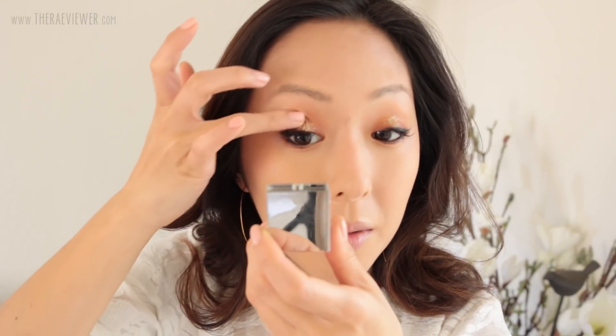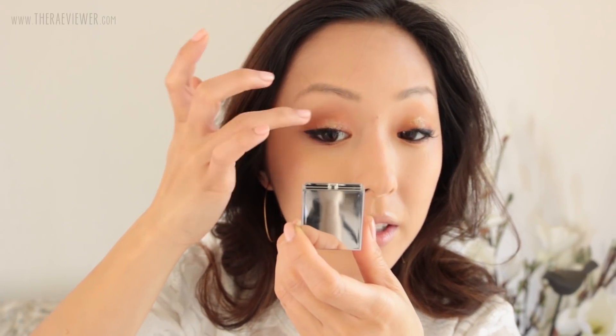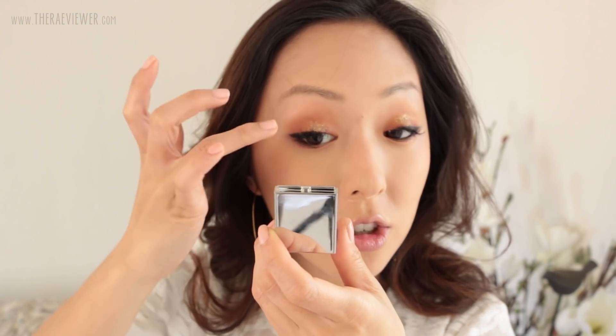Just to have some fun, I'm going to put on a Tom Ford glitter. This is from his Extreme Eyeshadow Collection, and I have 16 of these shades swatched on my blog at therayviewer.com. I'm just going to pat it on the center and blend on the outside. I'm not going to put it on top of the eyeliner. As much as I love this compact, it's a little hard to see out of, so I would just recommend using something else for application.